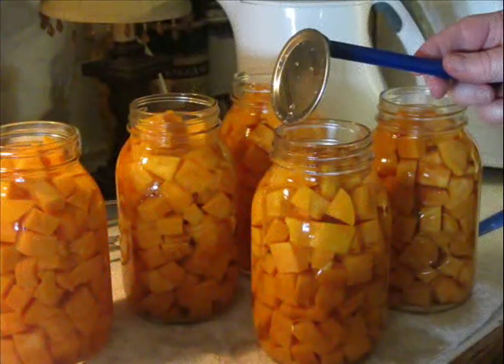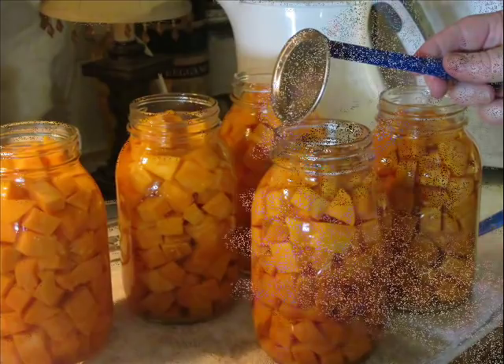Next, put the hot lids on. I have a little magnetic wand — it comes if you buy a canning kit from Ball or Kerr — and it's really handy so you don't have to go fishing around trying to get the hot lids out. I just take one out and put it on the jar, then reach in with the magnetic wand to get a band and screw it down. I screw my lids down pretty tight — I don't crank them down with all the pressure I can, but I want to be sure they're on nice and snugly. Then they're ready to go into the pressure canner.